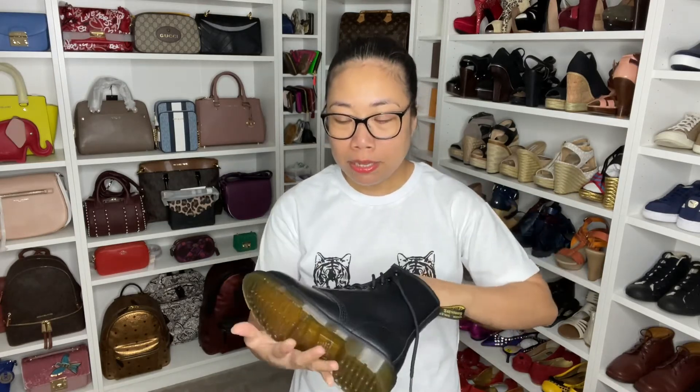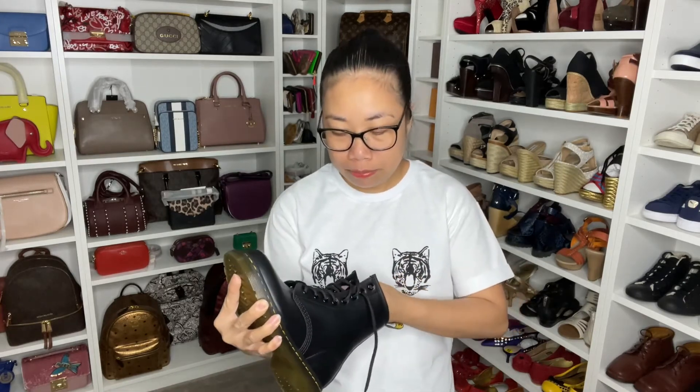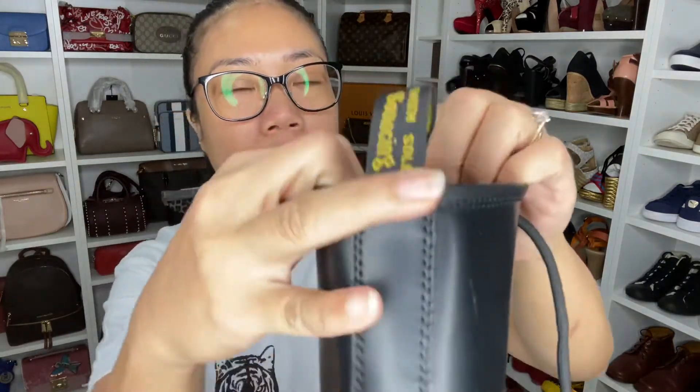So it won't hurt my feet if I wear them straight away. It has bouncing soles — it says 'bouncing air wear' soles. And of course, the Dr. Martens branding on the inside.